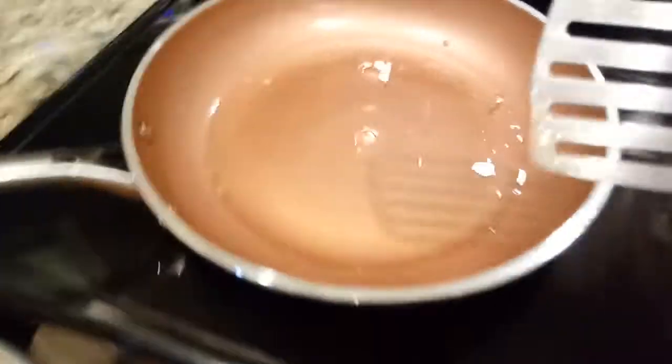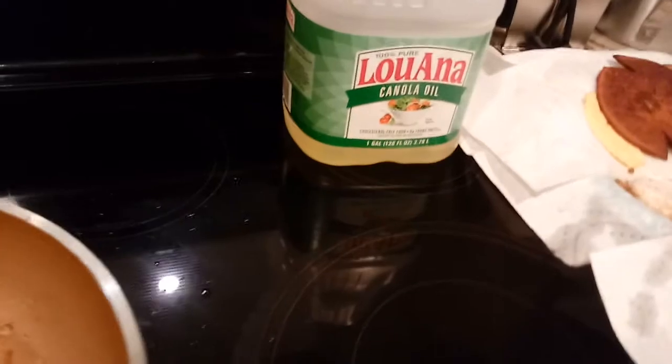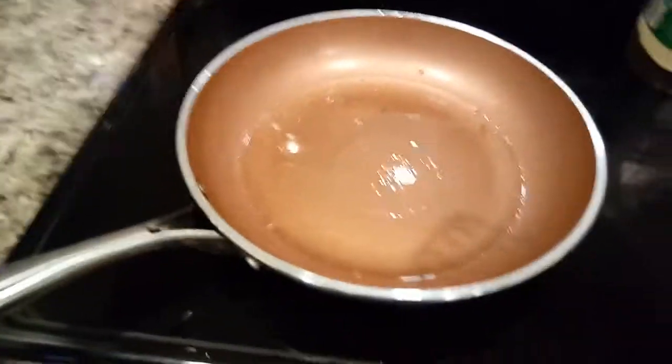That's a sunny side up egg. Now, in the restaurants, their yolk is completely showing on top and it's orange because they have a griddle and a griddle doesn't use grease. A griddle is just like a flat metal surface. There's no grease involved, no canola oil, nothing like that at all.